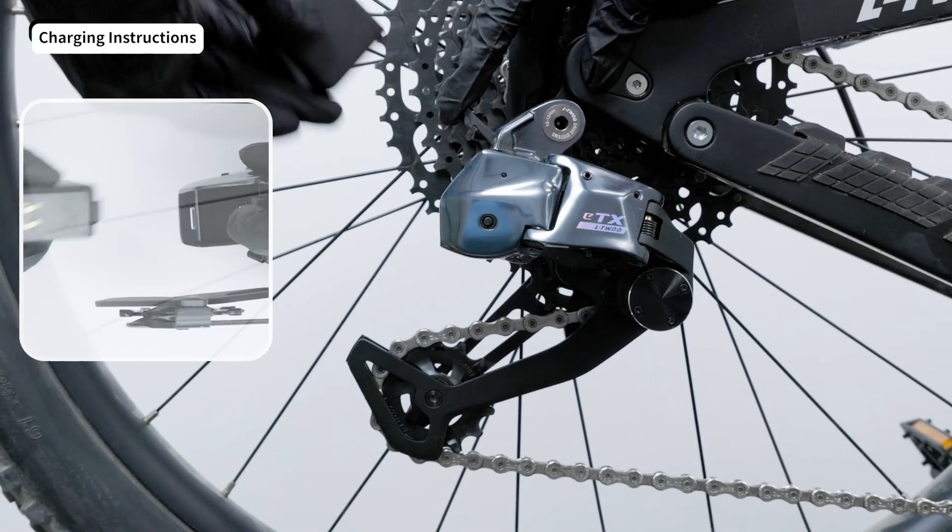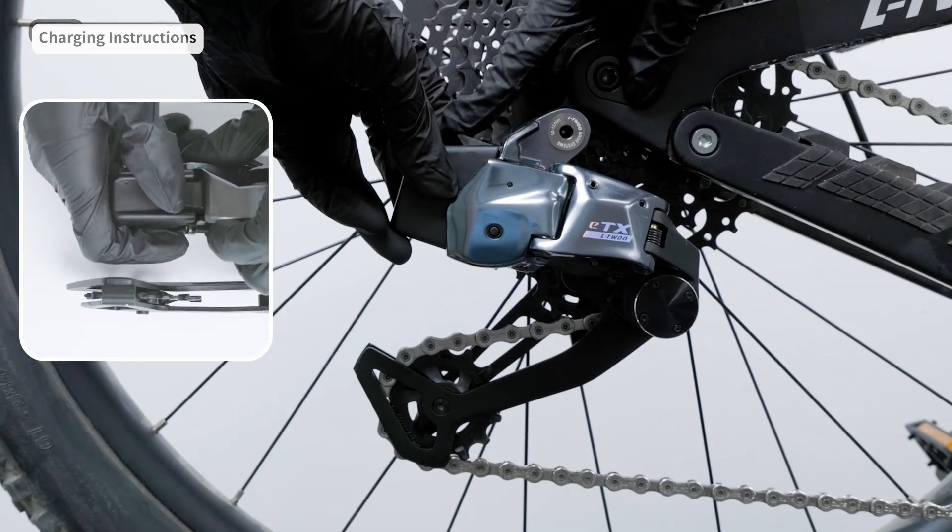Put the battery back on the rear derailleur. Thank you for watching this video.